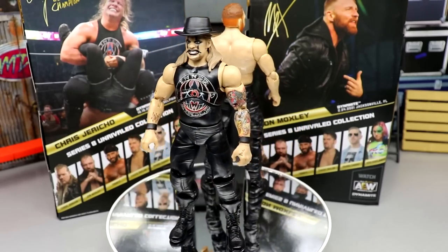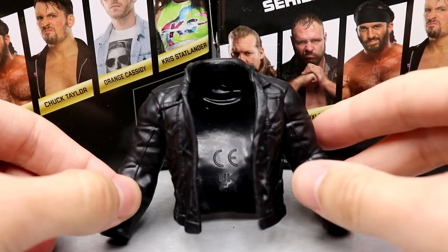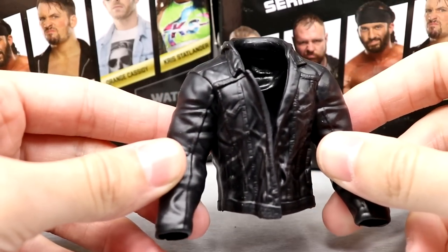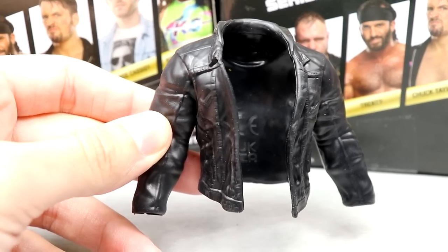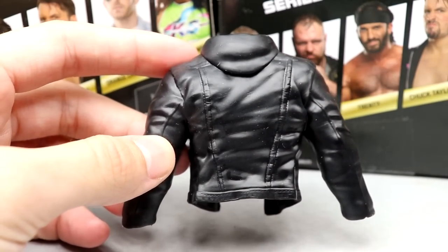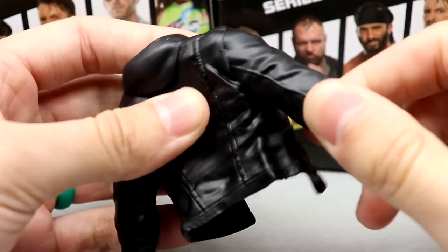For Mox's accessories, we don't get very much. We get a leather jacket — basically his vest mold but with arms on it. Here it is in rubber, which is very unfortunate. We have not had a cloth accessory in a very long time outside of the Amazon two-pack with Chris Jericho. It doesn't have much on it, though you do have the hood, so it's not the exact same mold as the vest accessory.